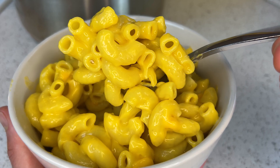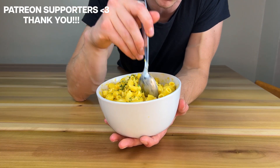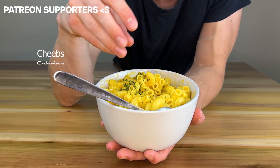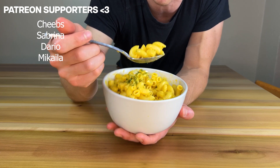Full recipe and macros in the description below. It's super creamy — like that box mac and cheese cheese spread instead of cheese powder. Tastes spot on like that. This is my favorite mac and cheese.